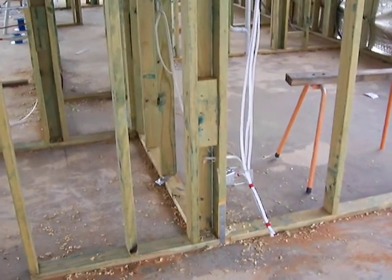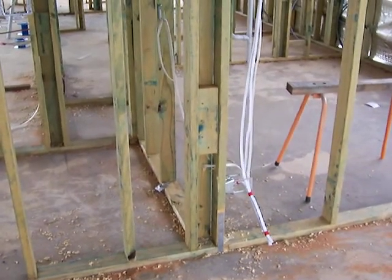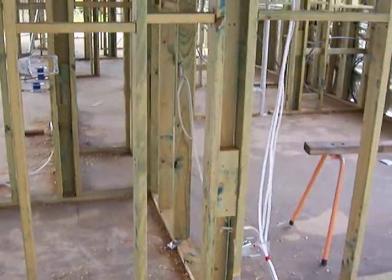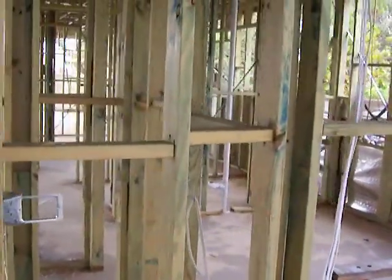Good day everyone and welcome to Electrician's Mildura again. We're just here out at one of our projects we're working on. The boys have done a bit more work since we were in here last, so I just wanted to come out and quickly show you a little bit more work. You can see the boys have done some power point work and are running the cables around at the moment.